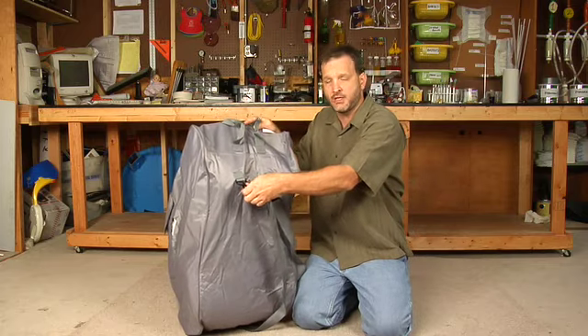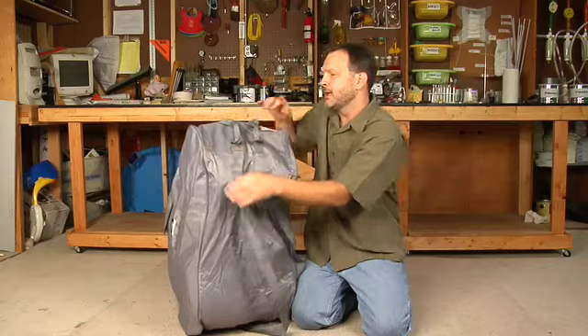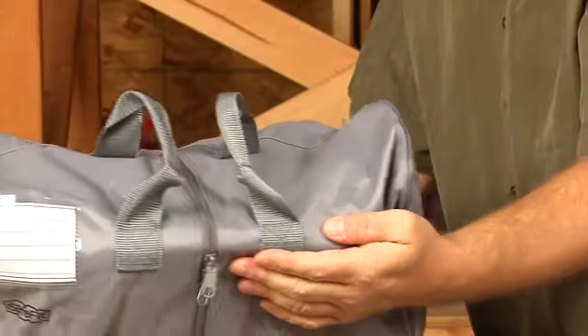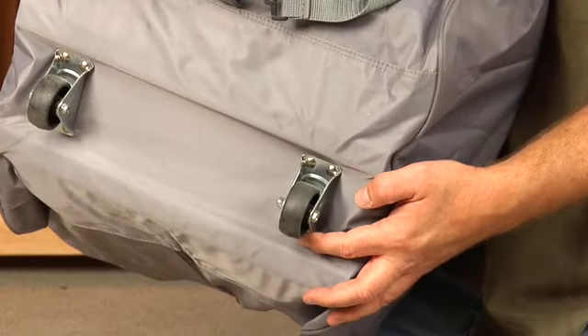The straps are detachable — you'll see right there, they're pretty easy to get off. It also has two handles on the top, you can see that right there, as well as wheels on the bottom that allow it to roll through the airport.